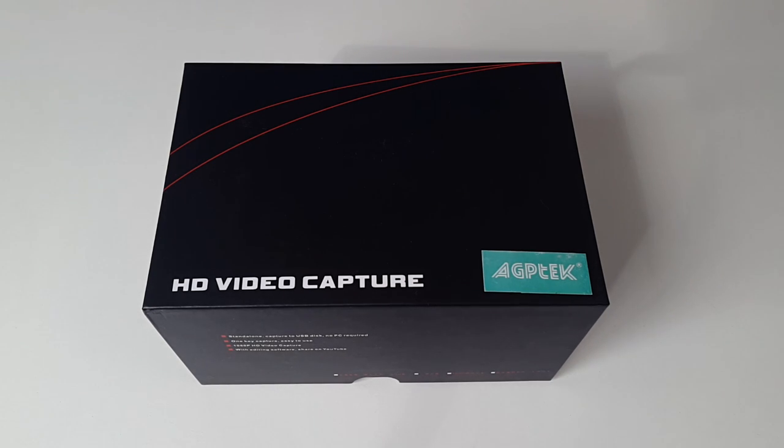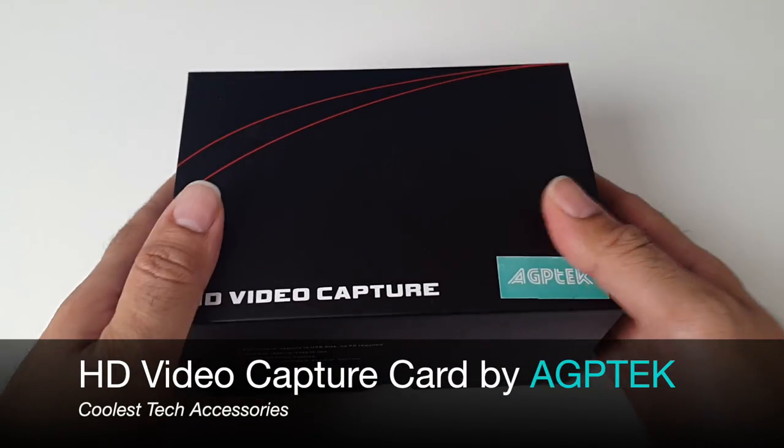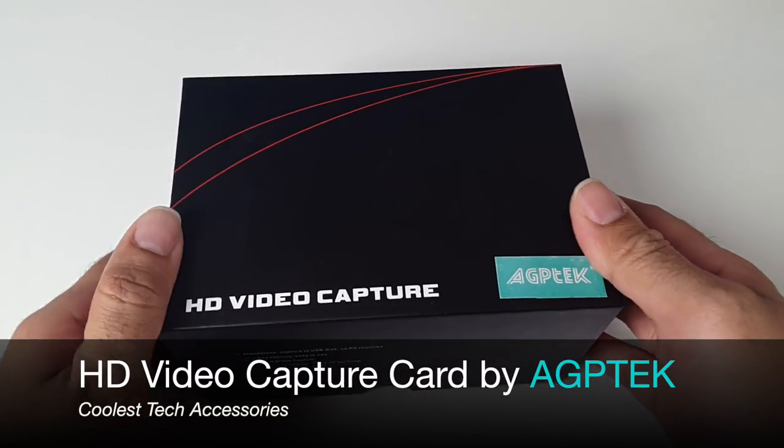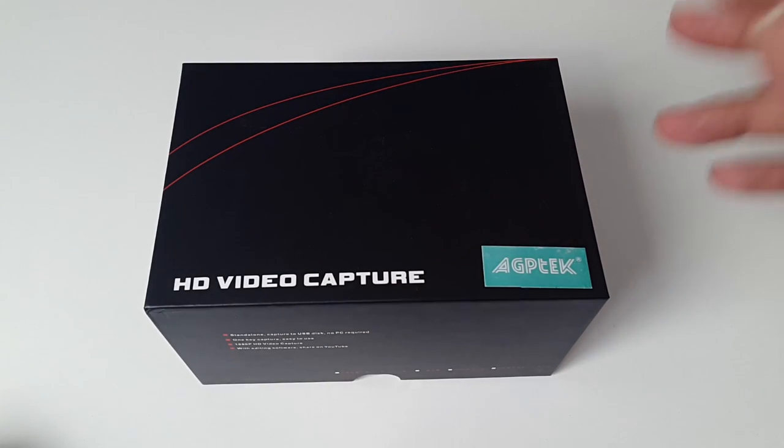Hey, what's up guys, Chigz here from Chigz Tech Reviews and today I'm going to be reviewing a HD video capture card by AGP Tech. This will allow you to capture full 1080p video by simply pressing a record button.